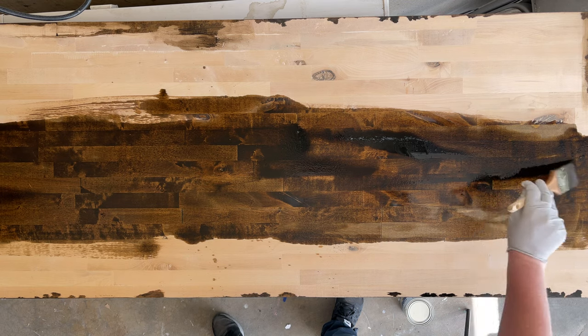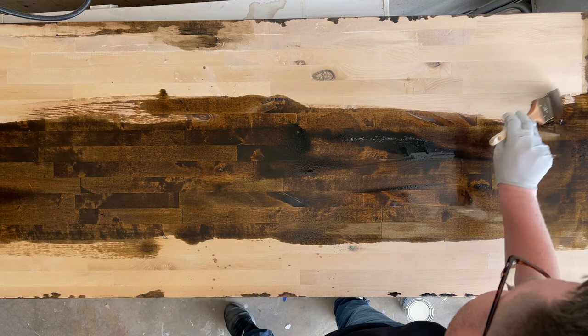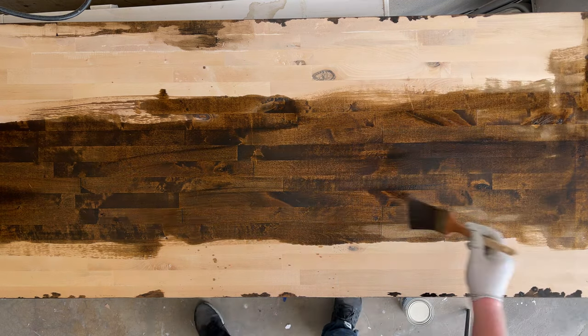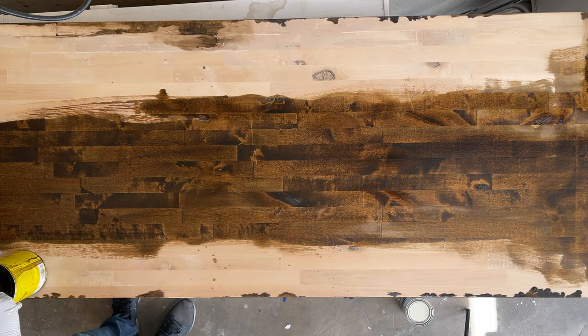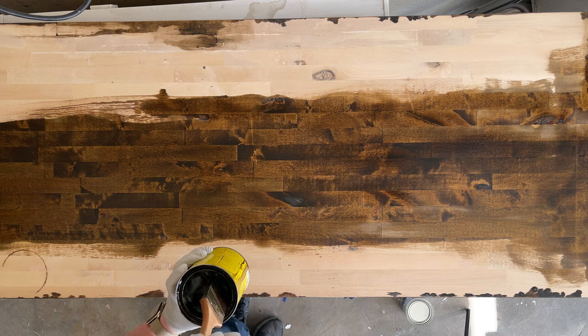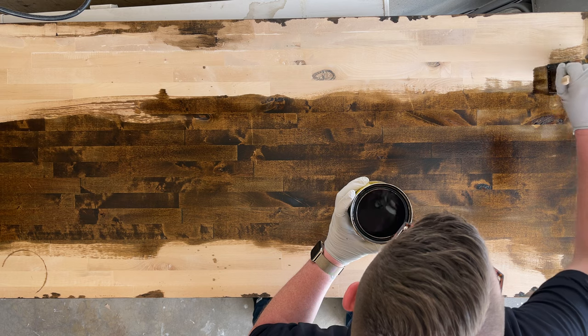This stain comes in a bunch of different color varieties — this is the best looking one in my opinion, so I went with it. You can find butcher block that's already stained to the color you want, but it usually costs a hundred to two hundred dollars more. Make sure you spread it out with the grain as evenly as you can and mind the edges.